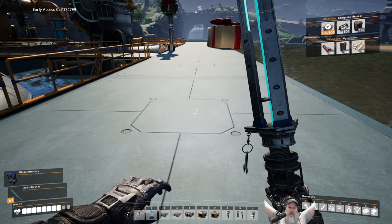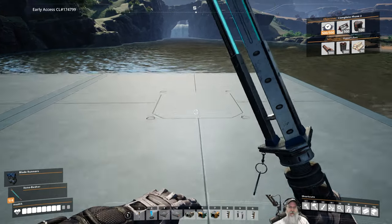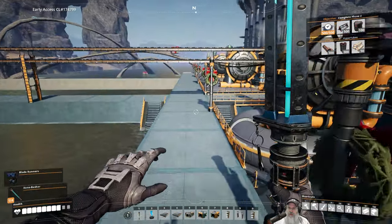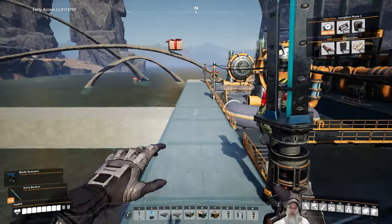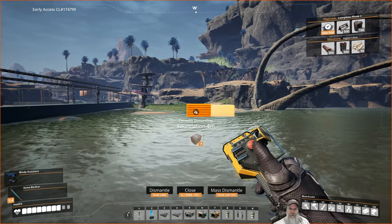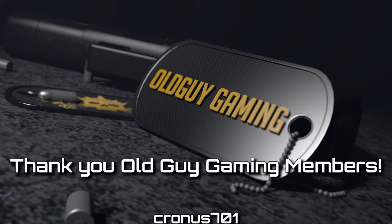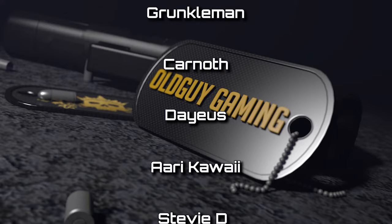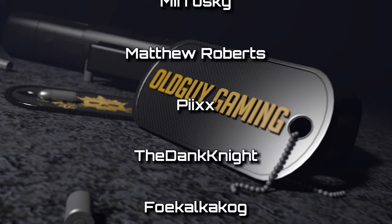Next episode I'm going to redo the Caterium — I might just do that off camera and then show you what I did. And then we need to get started with our advanced steel production: we need to get the stators going, the encased industrial beams going, the versatile frames, and the smart wiring so that we can get into Tiers 5 and 6. That's coming up pretty quickly. I hope you guys enjoyed this episode — please hit that like button, subscribe, leave a comment, and share the video. We'll catch you in the next episode. Goodbye.